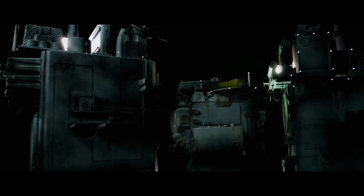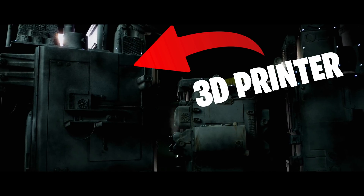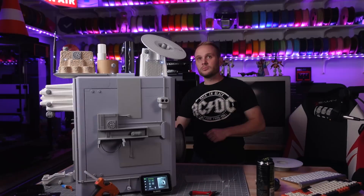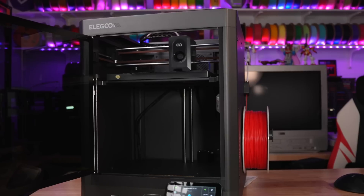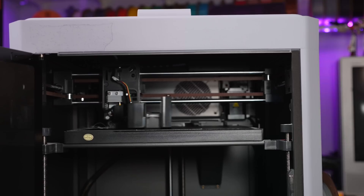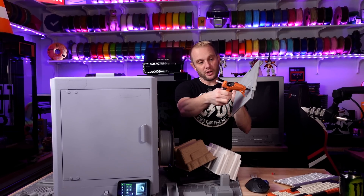You're not looking at AI, you're not even looking at CGI — this is actually a 3D printer. What did I do to it? Well, let's just say you've never seen a 3D printer used like this before. And before you freak out, don't worry — I did actually test the printer first before I glued a bunch of stuff to it.